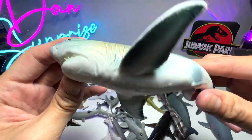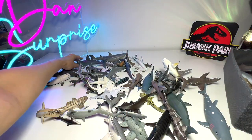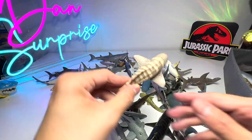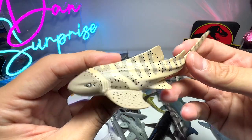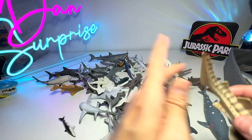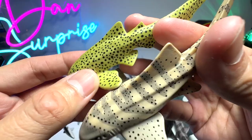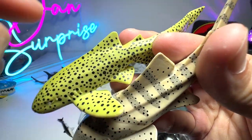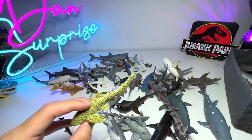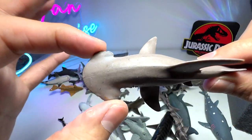Here is another great white shark figure - this figure is not very high quality, as you can see the paint is coming off. Here's another great white shark figure. This is a zebra shark, also known as a leopard shark - zebra sharks and leopard sharks are basically the same species, just that the spots and stripes change. As you can see it has spots here but not the stripes. They are the same species.